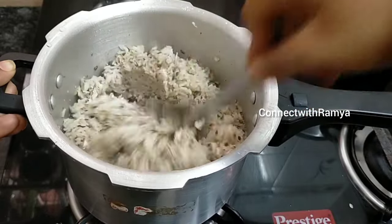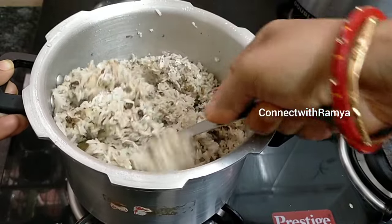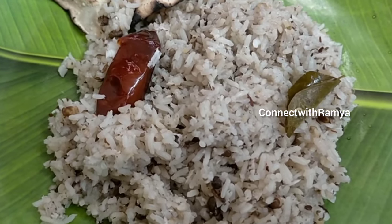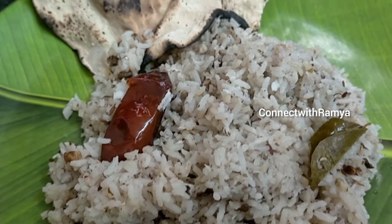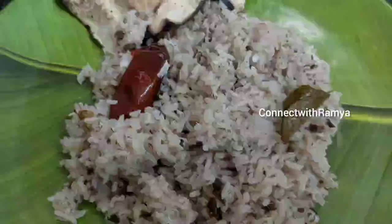It's a very healthy recipe and a very good recipe. It can also be made as a lunch box recipe. Let's see how it is.